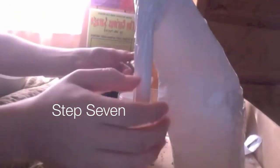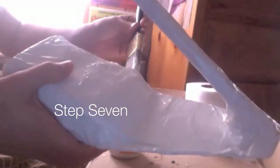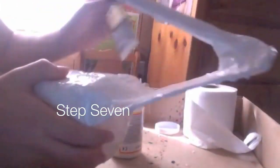Step seven: Take your Mod Podge and your large brush and do a couple of coats over the back and anywhere you don't think it's very sturdy.